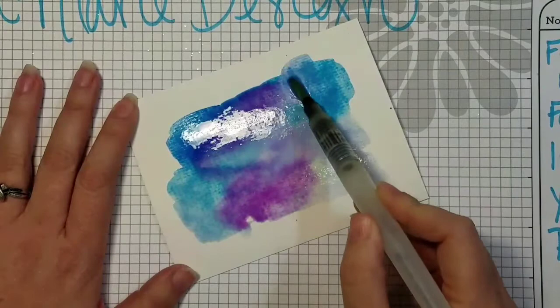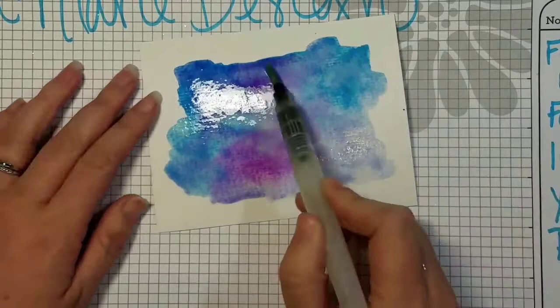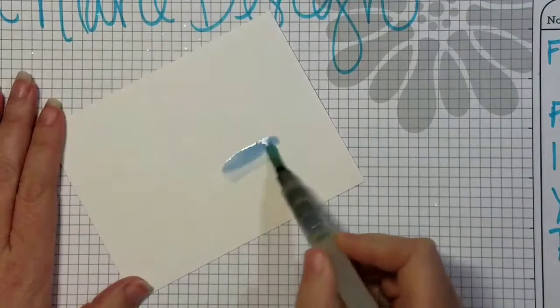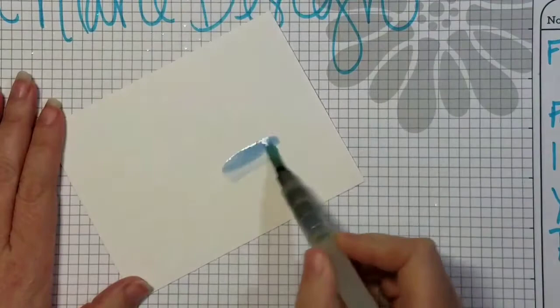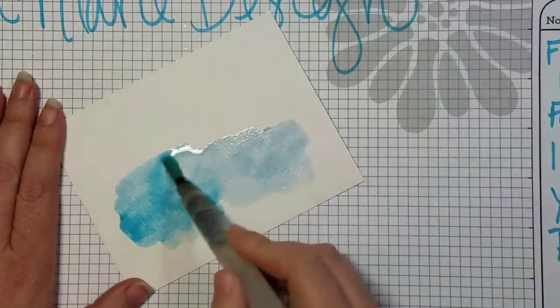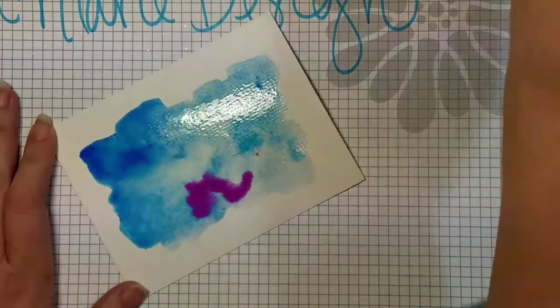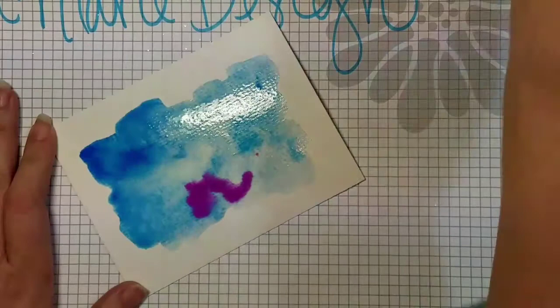I'm going to make my borders a little more uneven because I like that look — where it looks kind of just brushed on. I'm going to move this to the side and do another one, again starting with my light blue, coming in with my darker blue, then my darkest blue, and then my pink and purple.